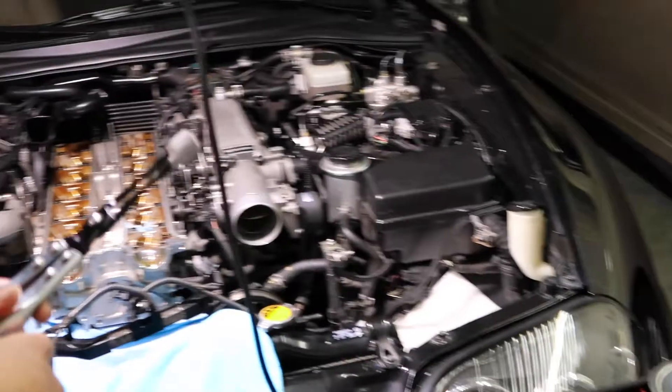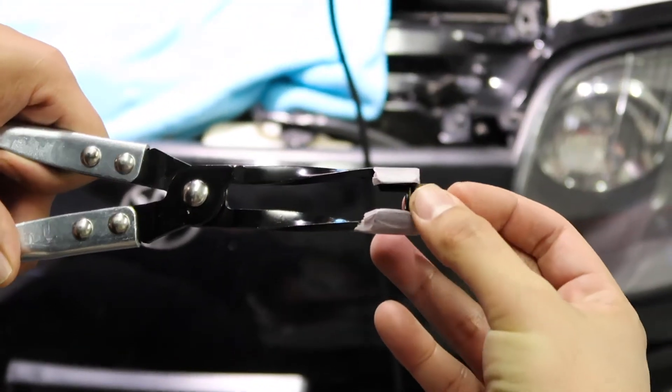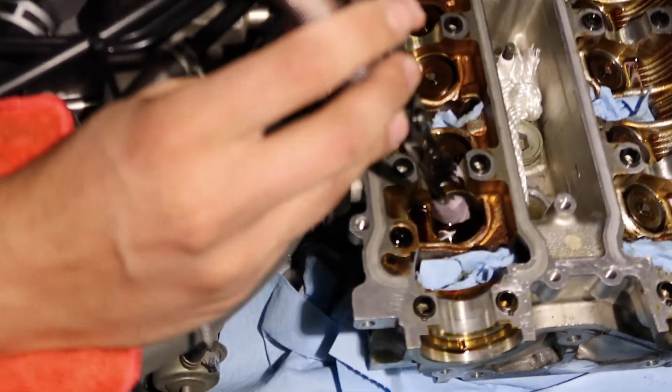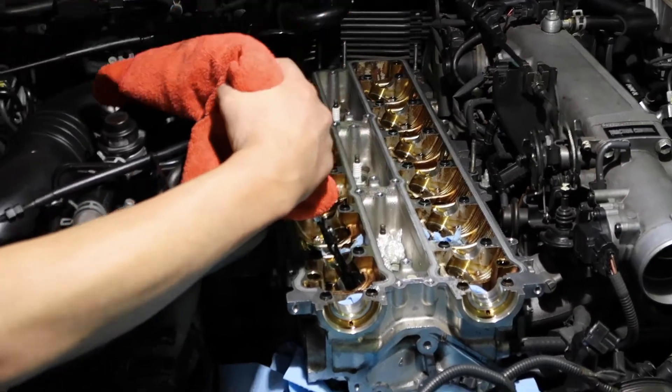Now this is the part you would think is easy to remove. We're going to be putting this tool around here. We're going to put this tool inside here — you can see it inside there? Now I'm going to position myself, and that's why we have the tape because it's actually painted. I put this around here because you will slip — it actually requires a lot of force. And we got it off.